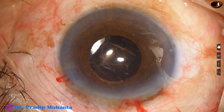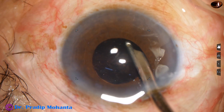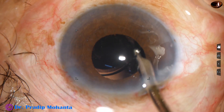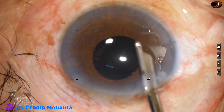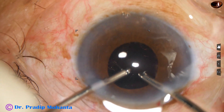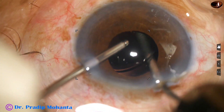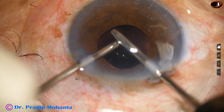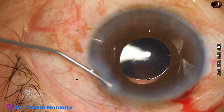And now it is time to remove the visco. Use the 23-gauge Simcoe first. Go behind the IOL — I will also remove the visco between the intraocular lens and the posterior capsule. And this is again irrigation and aspiration by bimanual IA. Again I go behind the intraocular lens and remove the visco from the space between the intraocular lens and the posterior capsule.